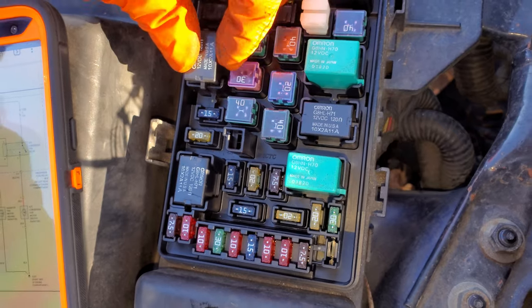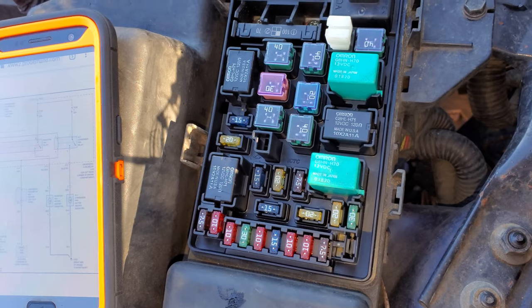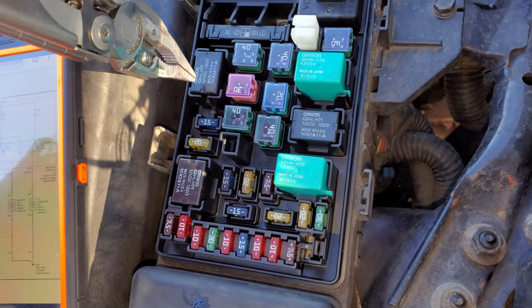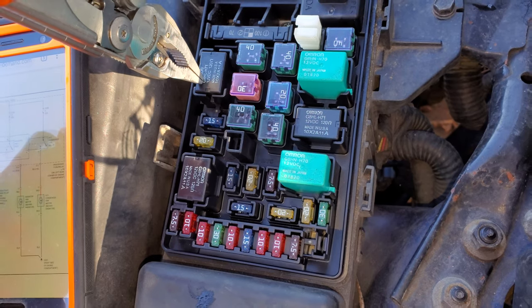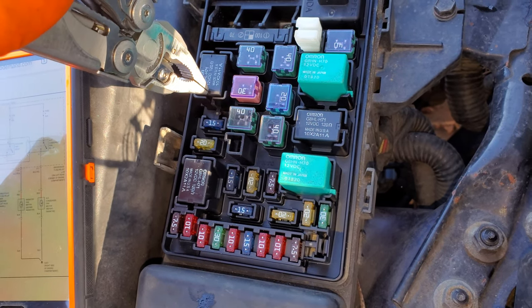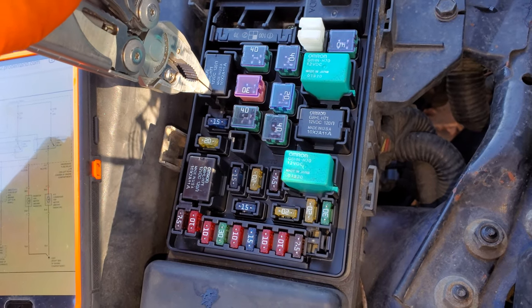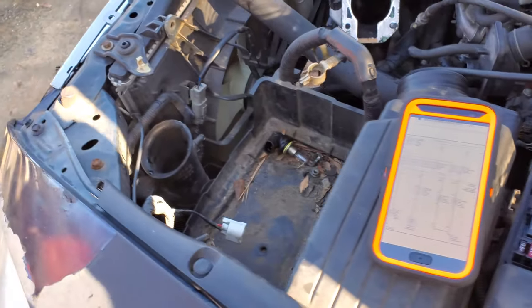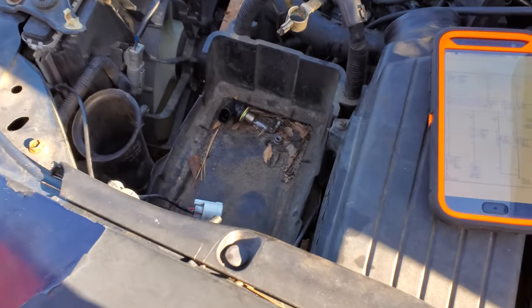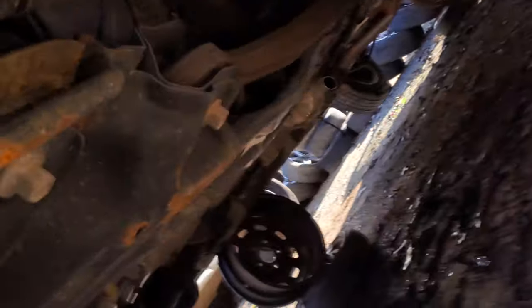So what triggers these relays? There are actually two different things that can cause the relay to get activated. You activate the relay by sending it to ground. The computer of the car can send a ground to the relay to activate it — the computer might do that if you turn on the air conditioning, or if the computer detects that the car is overheating through the engine coolant temperature sensor. There's another thing that can provide the ground as well on this car, and that's the radiator fan switch. Most cars don't have this, but this Honda does.